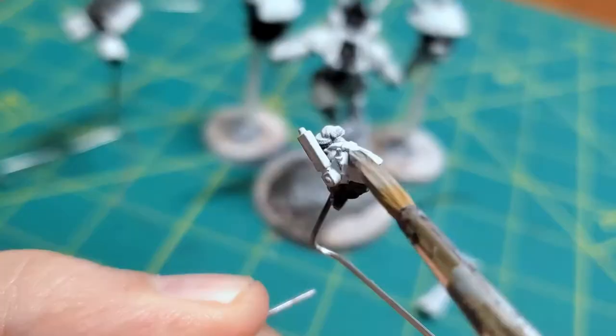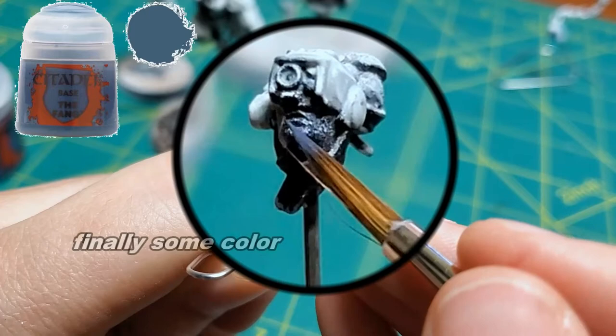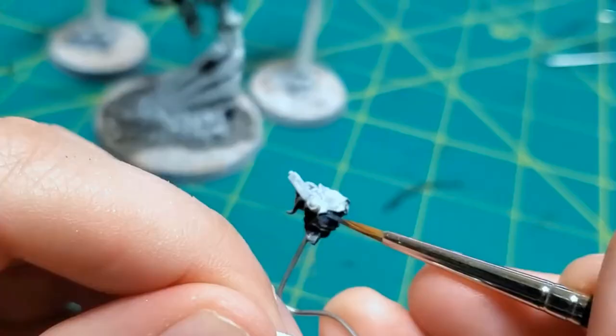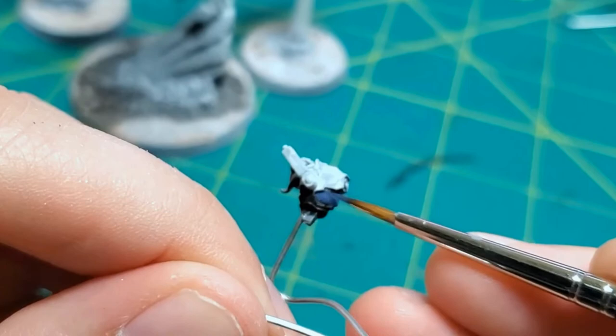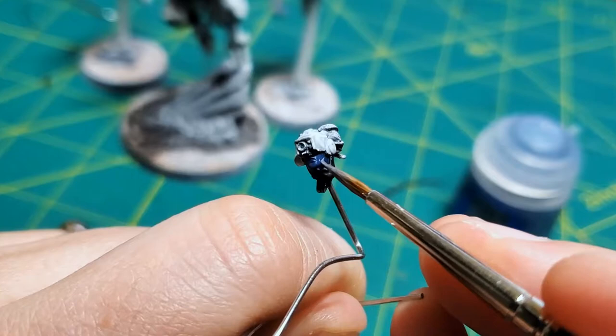What I liked about this figure in particular is the optional hair and helmet combinations that were provided in the box. Jason went with this helmet bun combination, but there was also an option to have a very long ponytail, and then also an option to have just a helmet.